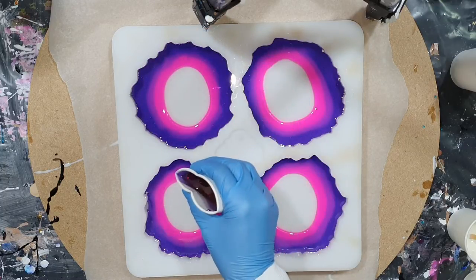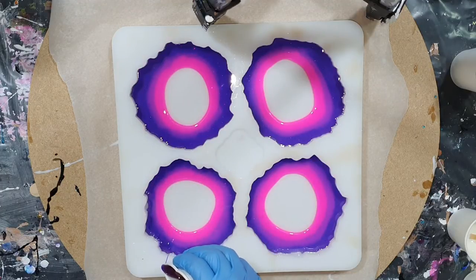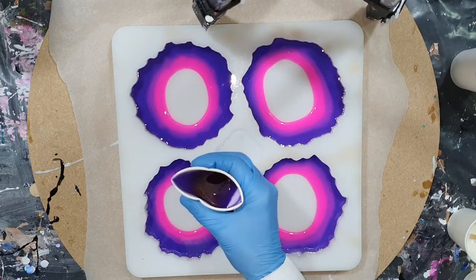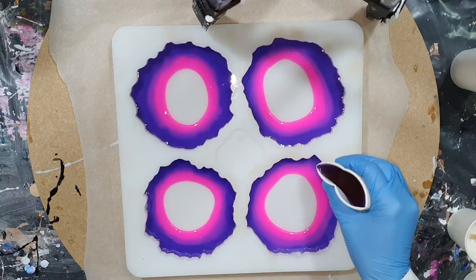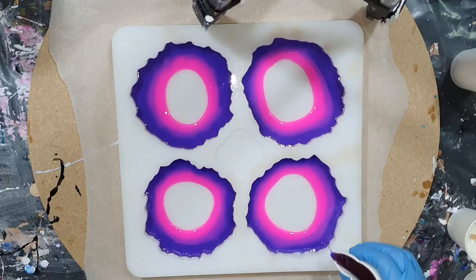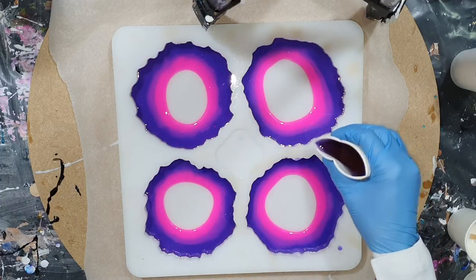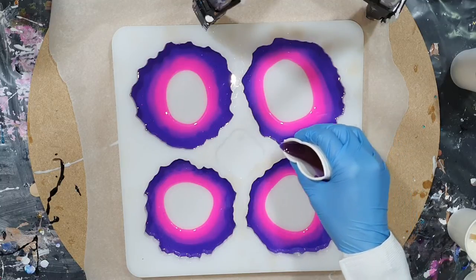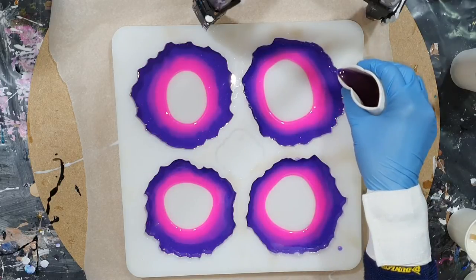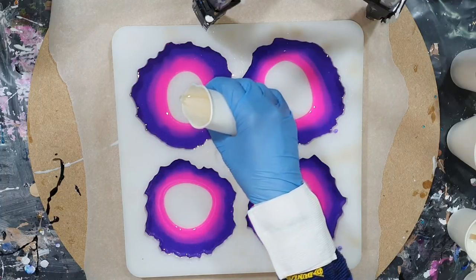Adding more of the Viola color. I want to see if I can create a nice flower with the flower technique. Because of the density of these pigments, I'm not sure if it's going to work, because the white that I'm going to add on top needs to sink through the color to reach the bottom — so we will find out. In the middle I'm adding some clear resin.